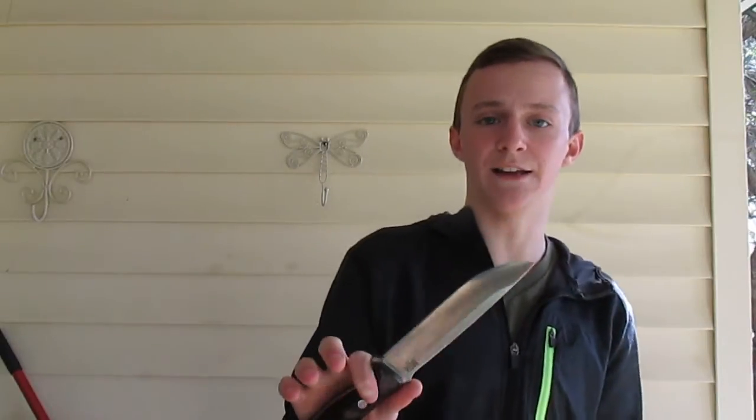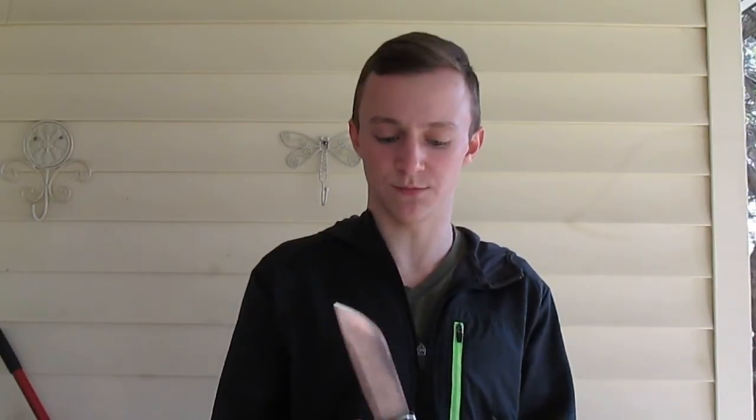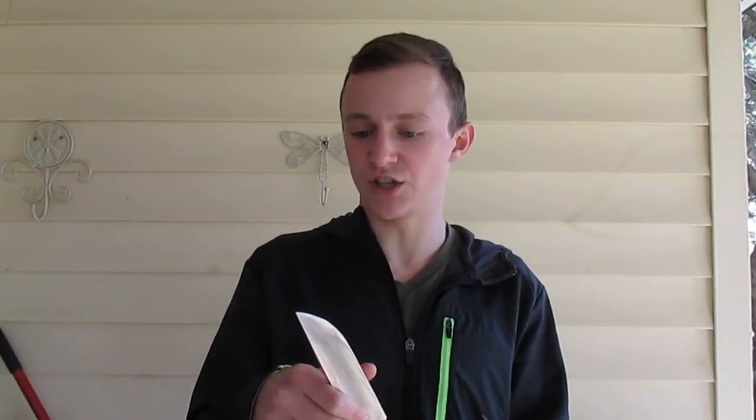Bevel's perfect. Convex grind, if you don't know that. It did not come the sharpest when I first got it, but I don't blame Bark River for that — could be their fault, could not be. It could have been bouncing around during shipping, and it's A2, so it's not the most corrosion resistant and could have got some rust on the edge. I bought the strop kit with it and just that black compound brought the edge right back up. It's shaving sharp now.